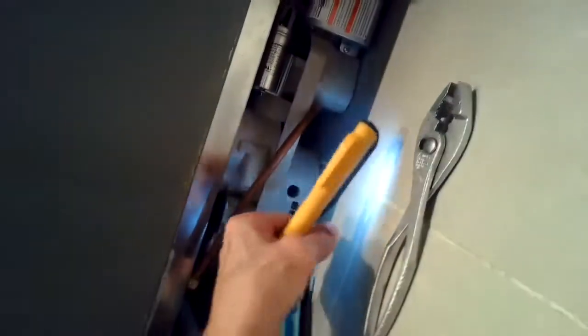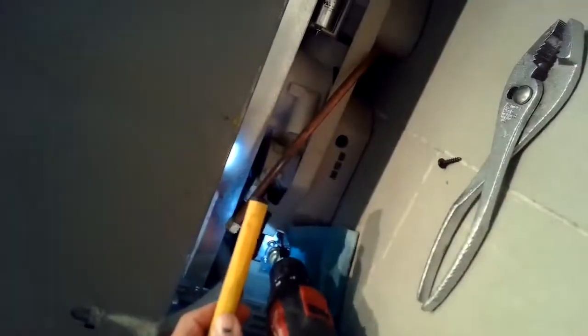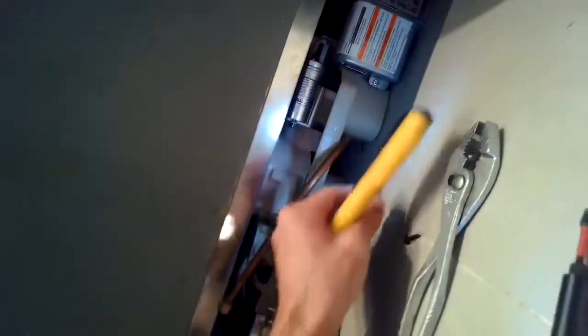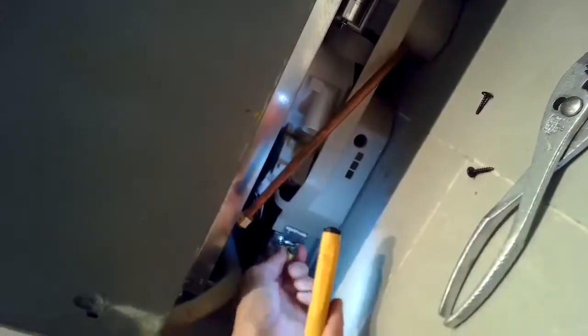I'll be removing two Torx 15 screws that are holding the valve into position in the frame. There are many other methods to getting this done, but this is probably the fastest and easiest because it doesn't require removing the dishwasher from the cabinet.